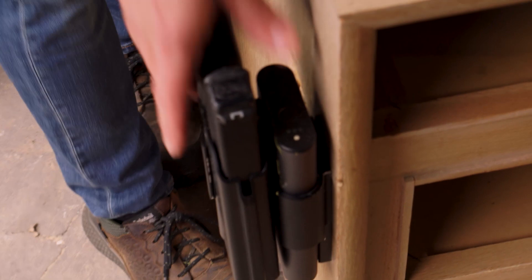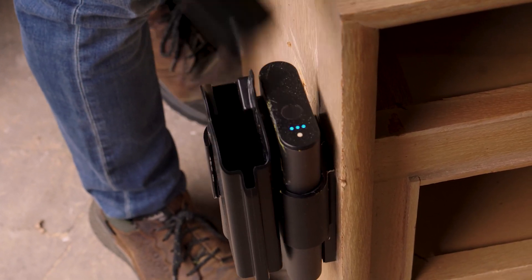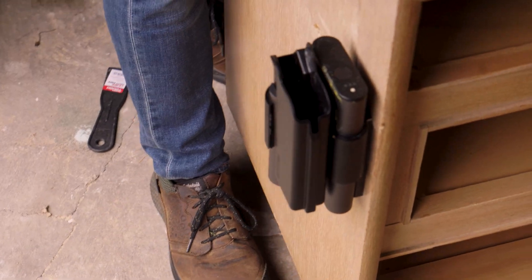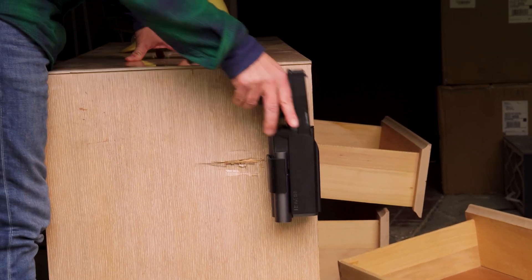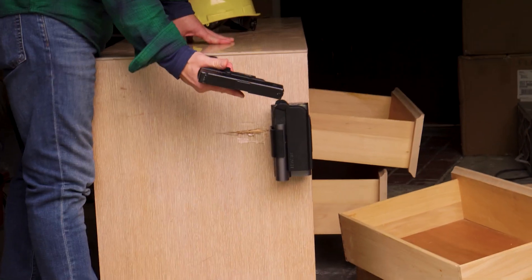Does it still unlock too? It did. It works fine. I'll do it again. Look at that — it took a kick in, it keeps on ticking. Nice.